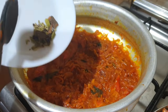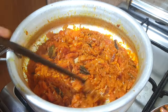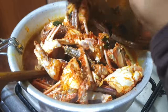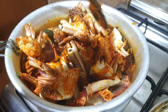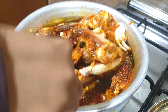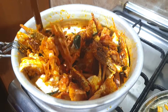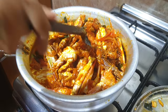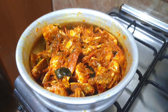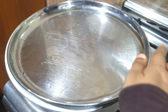Now add the garam masala and mix it with the raw spices. We will mix it for about 8 minutes. We will cook it on a plate on medium flame.